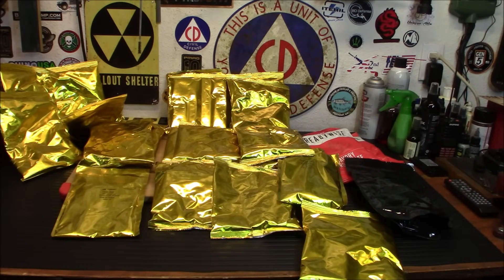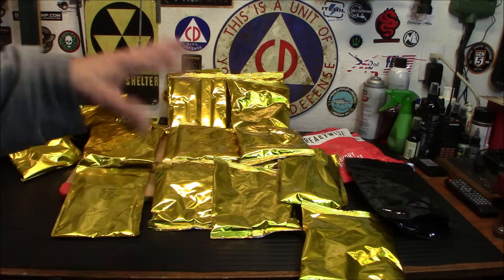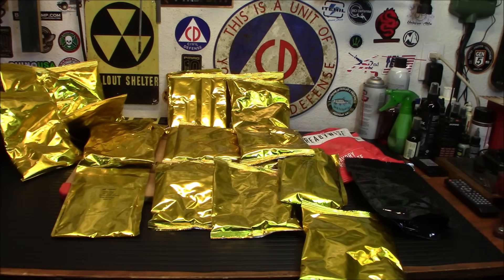I want to try the macaroni and cheese because that's kind of how I judge freeze-dried foods and buckets. If the macaroni and cheese is kind of good, probably everything else is pretty good too. And we are going to try the stroganoff because that's another one of my favorites. So let me clean up this mess and we'll get the water going. I'm not going to bring you along for the whole cooking thing — I'm just going to show you how I'm going to cook it, and then I'll bring you back once it's ready to be eaten.